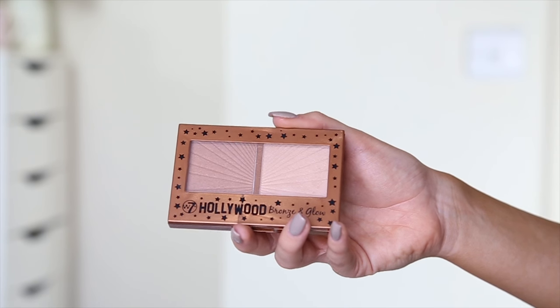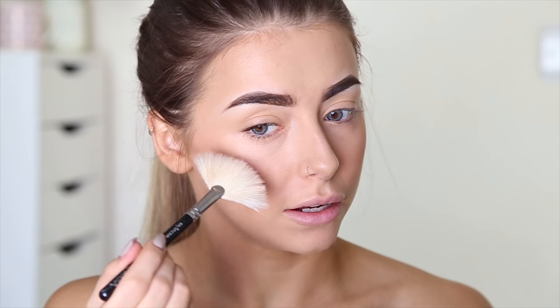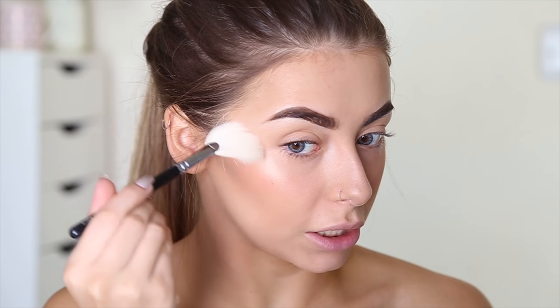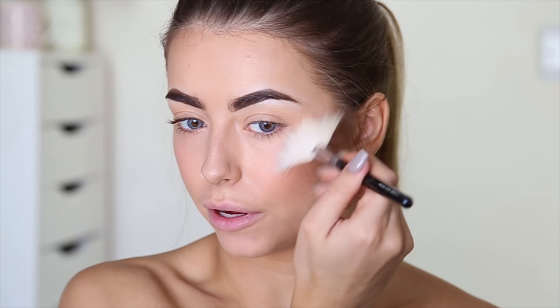Next I'm going in with one of my favourite W7 products — this is the Hollywood Bronze and Glow palette. It's going to be very similar to the Charlotte Tilbury one. I'm just going to go in with the highlighter and from what I can remember this is a pretty nice highlighter — you need quite a lot of it but it's quite nice. Popping that on my cheekbones using a fan brush. Yeah, really really nice highlighter, nice and champagne coloured. I'm just going to go ham with that all over my face.